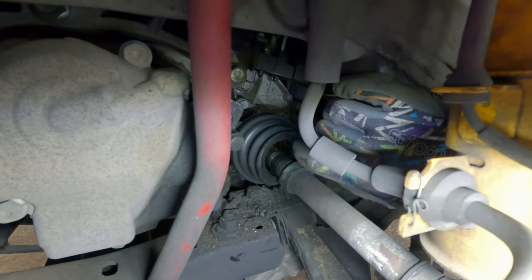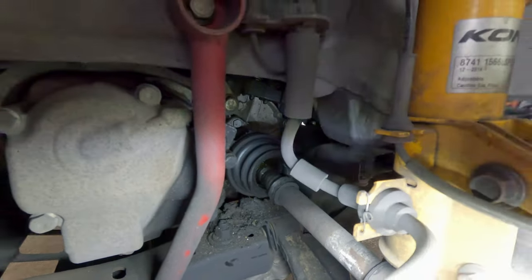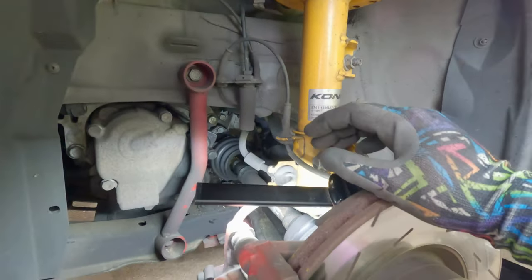It's about time to change these CV axle boots. It's a pretty common problem on the 500 Abarths.